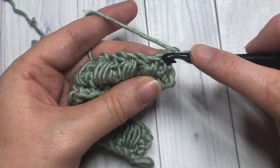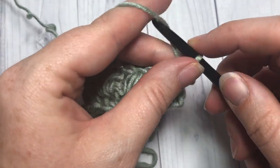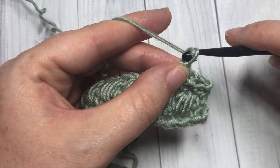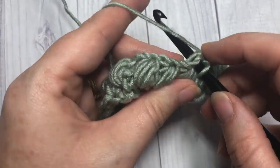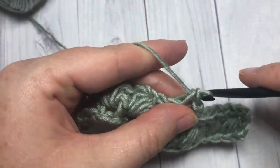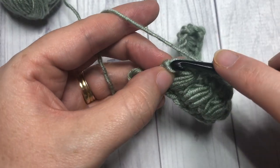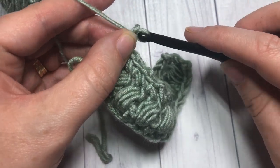For row three, you're going to start by working a single crochet into the first half double crochet stitch. Chain one, skip the next puff stitch, and work a single crochet into the next chain one space. Chain one, skip the next puff stitch, and single crochet into the next chain one space. Repeat that all the way across. When you come to your final puff stitch, chain one and work your final single crochet into that starting half double crochet. Then chain one and turn your work.